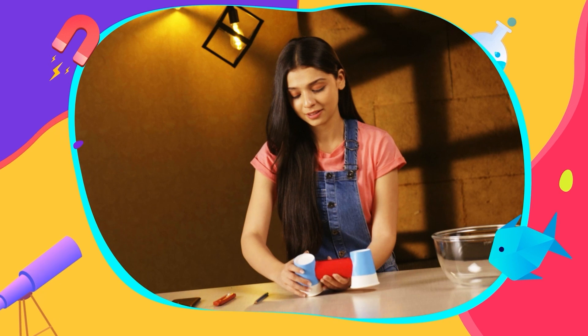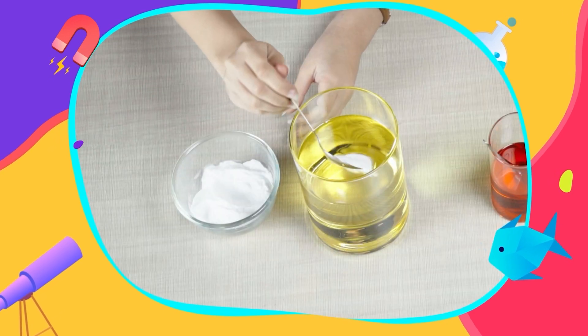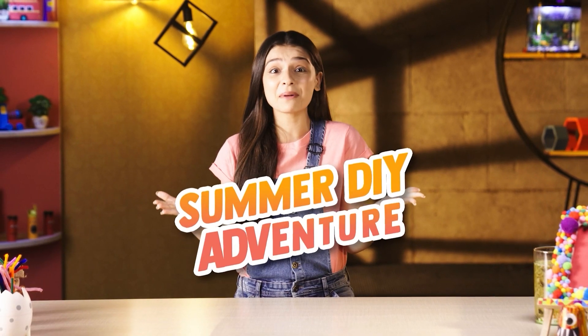Not only are they fun and practical to create, but are also the perfect cure for boredom. So, get up to learn through our summer DIY adventures and show off your newfound creativity to friends and family.